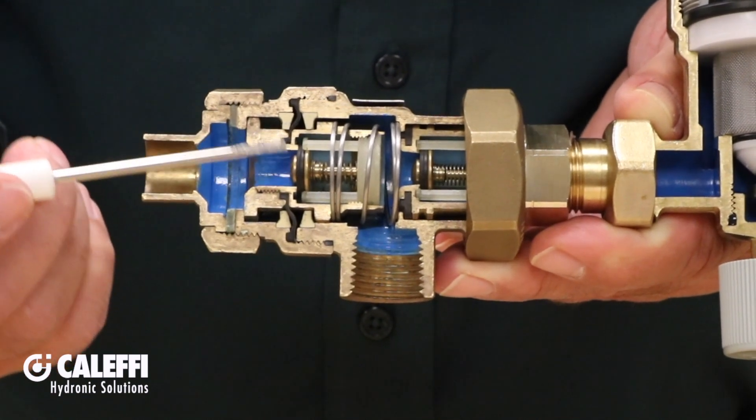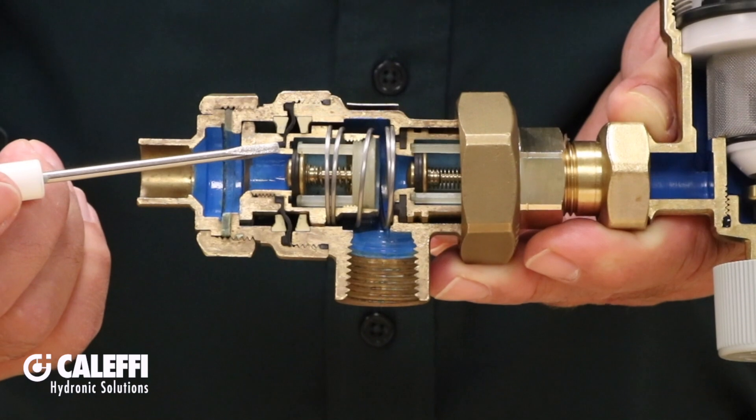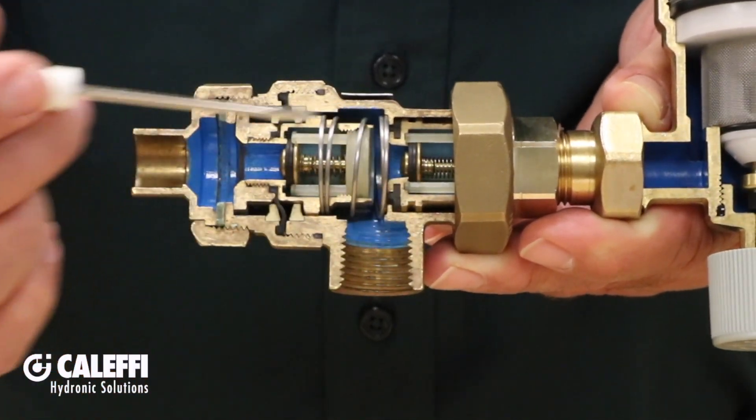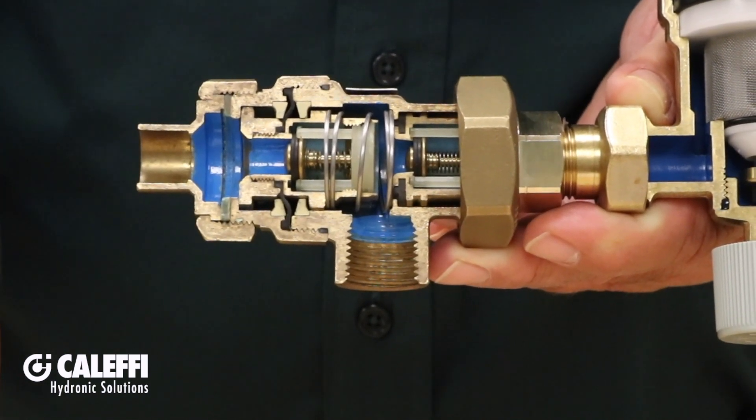Also very important: sand, scale, or other impurities can get stuck in these check valve seats and cause nuisance dripping from the atmospheric vent. If that happens, you can easily take the backflow preventer apart, clean it, and put it back in service.